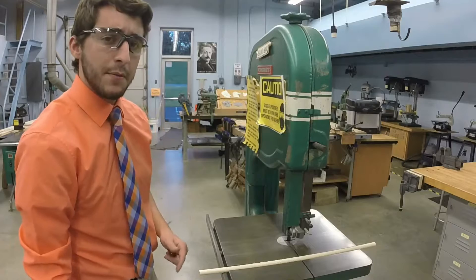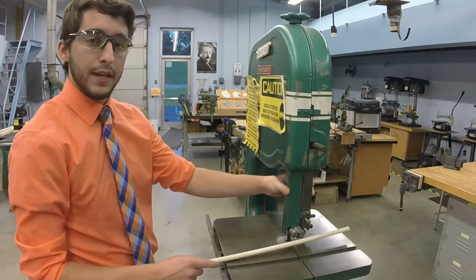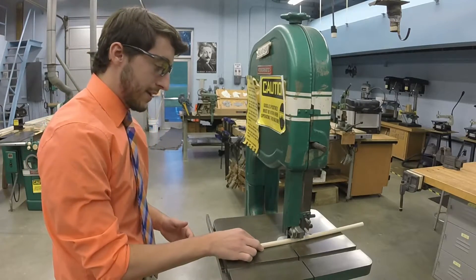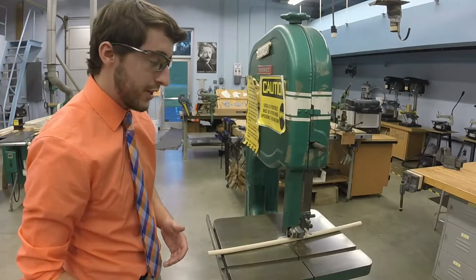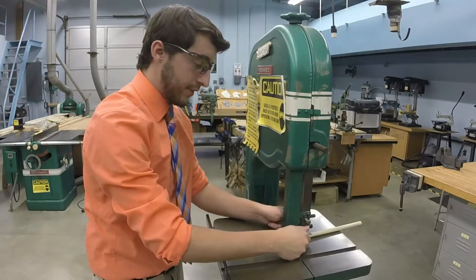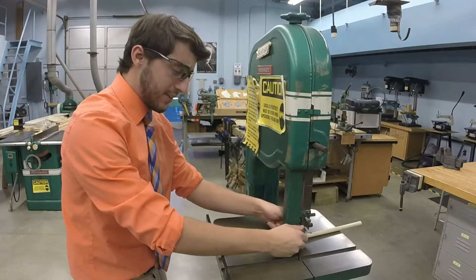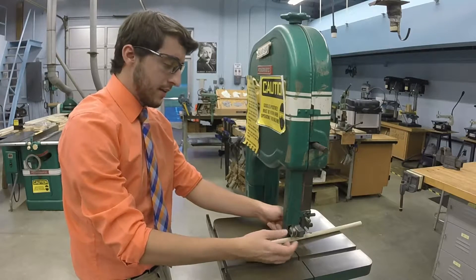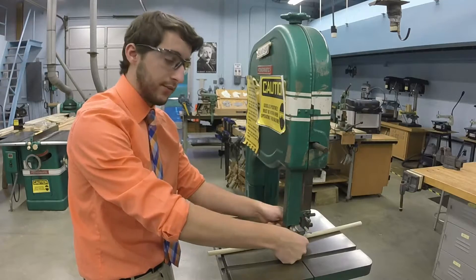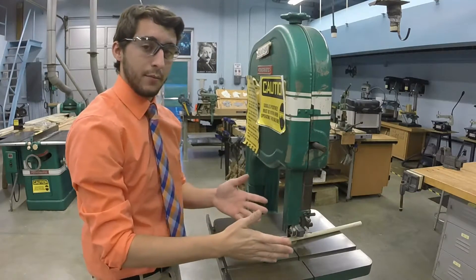The first thing you need to keep in mind when working on this machine is to adjust the blade guard to the proper height. Find your material, put it next to the blade without turning the machine on, then loosen up this knob counterclockwise — this allows you to move the blade guard up and down. My general rule of thumb is to set the blade guard height about a finger's distance above your workpiece. That way, if you make a mistake and slip, your hand goes into the blade guard instead of the blade.